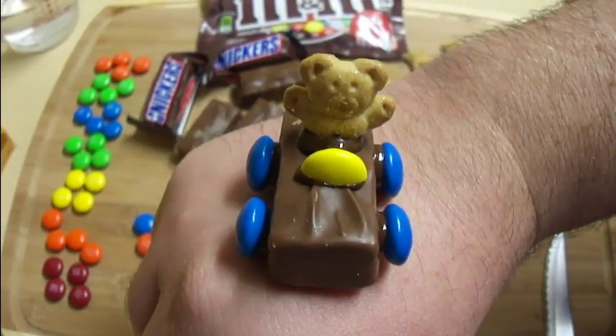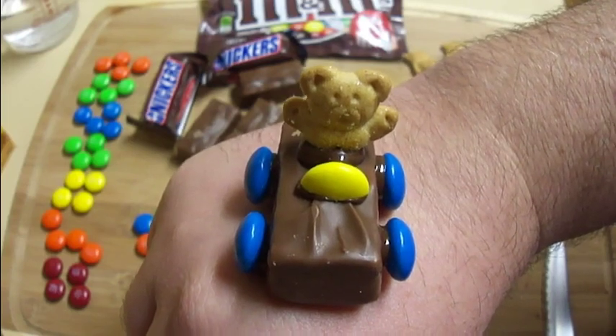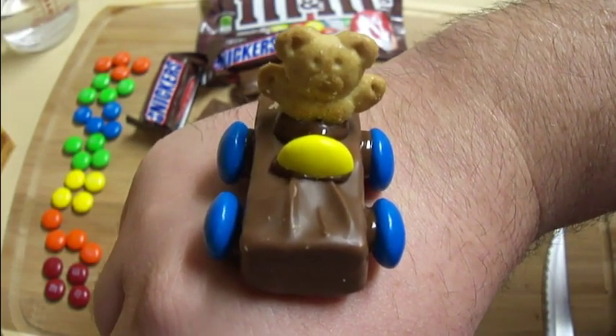I saw a picture of these cute little Teddy Graham race car guys on Facebook today, and I thought they were too cute to not make. So I'm going to go ahead and show you how to make these little guys.